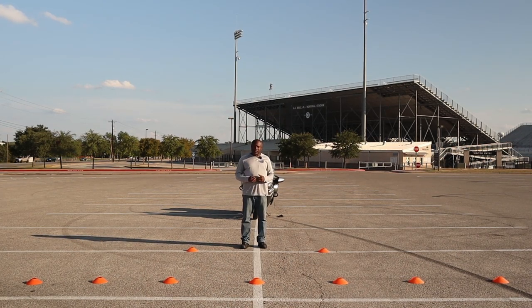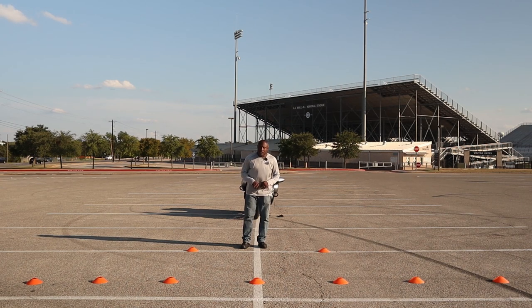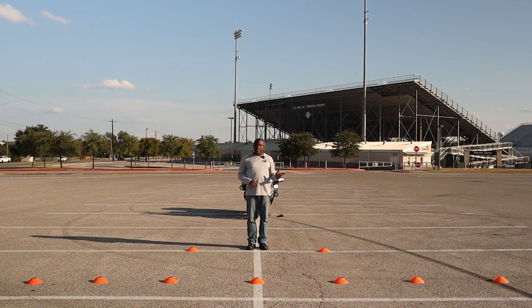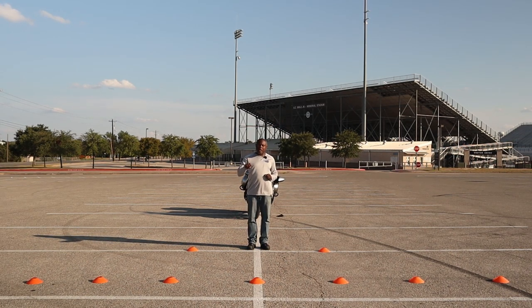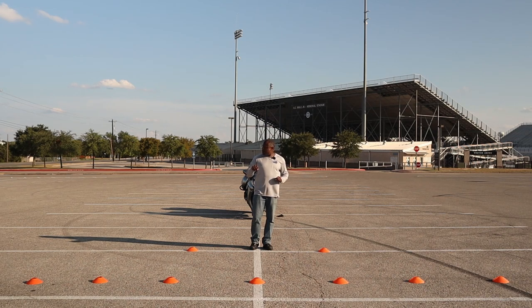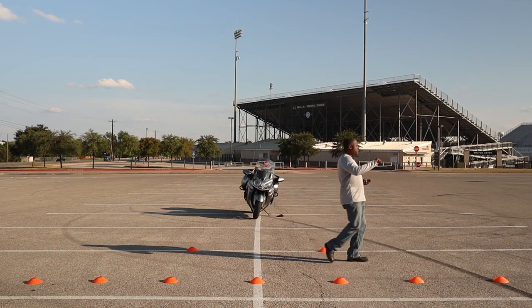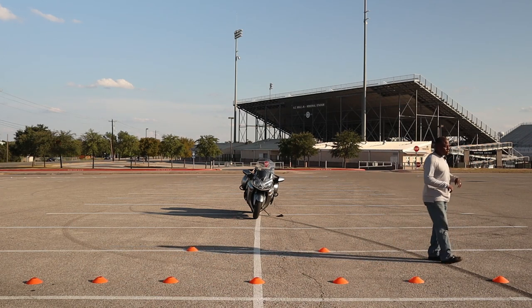I'm going to walk you through this exercise and then ride it for you. You want to come up in between the two cones, put your front tire, stop here. Now I'm going to go to the left first. So I'm going to turn the handlebars to the left, either full lock or close to full lock. My left foot is going to be down because I'm going to the left; my right foot will be up. I'm going to search to the right for traffic, then search to the left. Now I'm going to look at something far out in the distance. When I'm ready to go, I'm going to roll on the throttle, slowly release the clutch into the friction zone. When the bike starts pulling me, I'm going to pick my feet up, continue to have my handlebars turned, bring the bike up and then slowly ride off like you're riding in traffic.